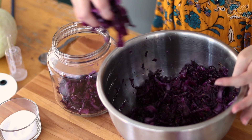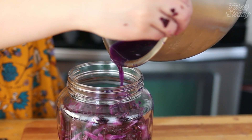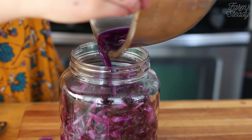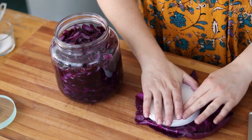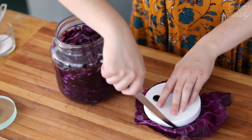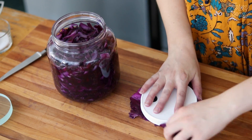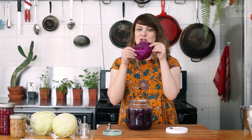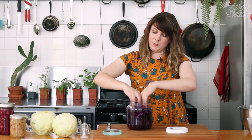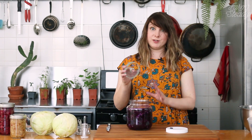Pack the cabbage tightly into your fermentation jar using your hands and pushing down with your fist. Then add all the liquid from the cabbage. Now take the cabbage leaf you reserved earlier and trim it into a circle — you can use the lid as a guide. Take your little circle of cabbage and put it in the jar to create a barrier.